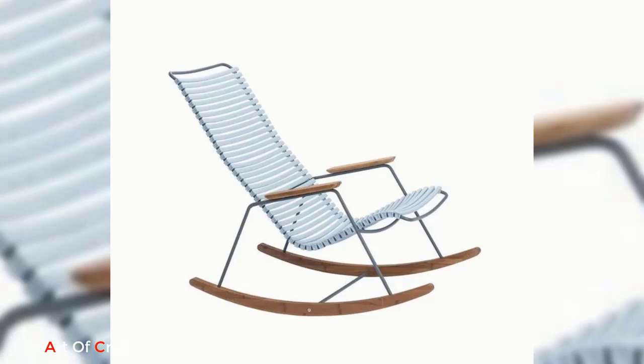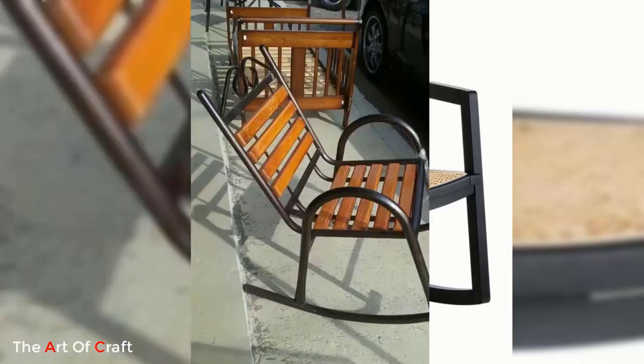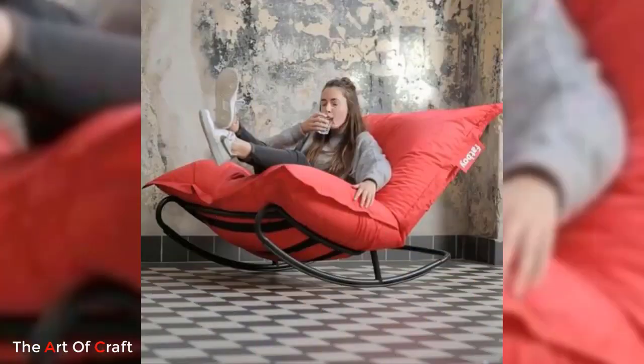Metal rocking chairs are also known for their comfort. With their well-designed contours and ergonomic shapes, these chairs provide excellent support for your body. Many metal rocking chairs come with padded seats or cushions for added comfort.